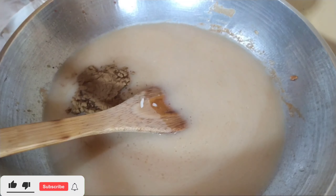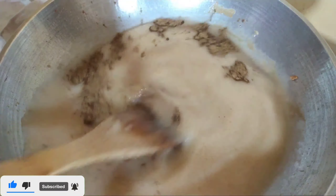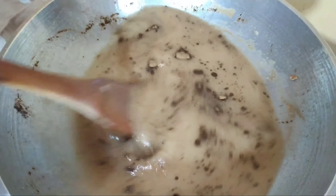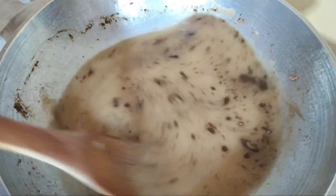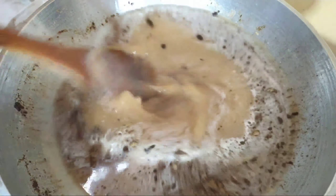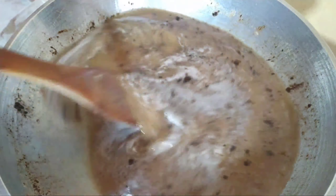Then we add our cinnamon. If you look up other recipes of Biko, normally they don't add cinnamon, but we wanted to make something unique, so we added cinnamon and it was truly worth it because the cinnamon added so much flavor and such a beautiful aroma. Then we added a little bit more sugar — you can also add more sugar to your liking.